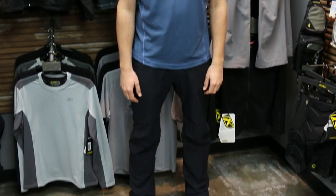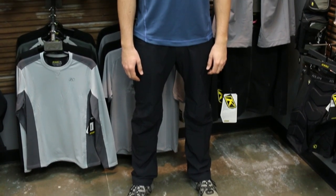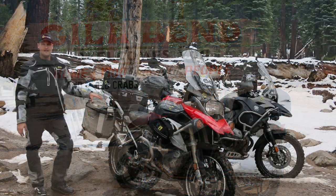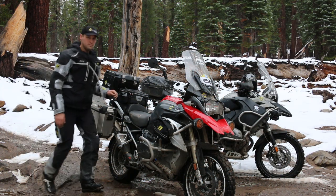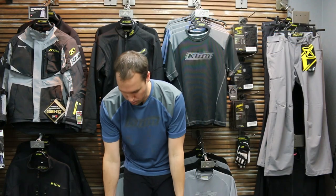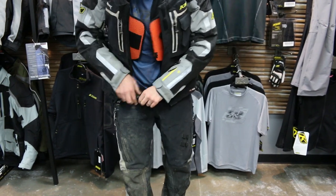These are lightweight and comfortable. They have micro fleece on the inside so they're very comfortable but also very breathable. No matter if I'm in 100-degree weather in the middle of Arizona or in the Sierras at 30 degrees, I've got my riding underwear and then these Transition Pants — I can pull my full Gore-Tex suit right over them because they're so thin and comfortable.